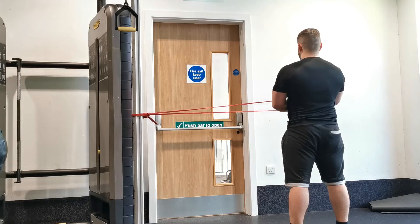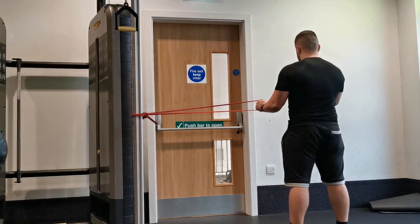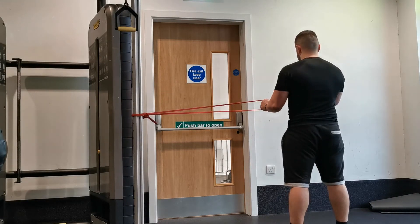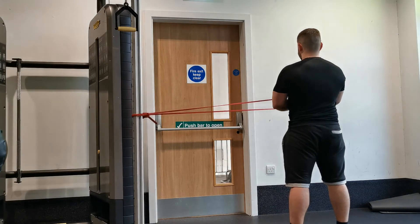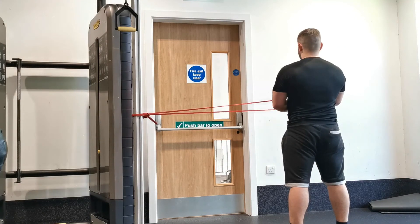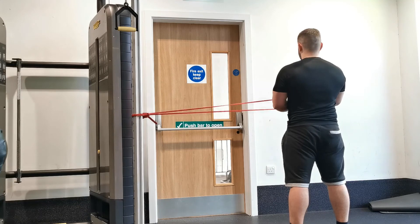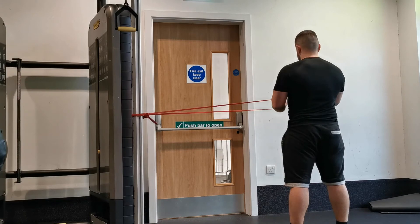Slowly return to the start position and repeat. For the internal rotation it's the exact same movement, just going in the opposite direction. Assuming you're standing with your left side closest to the machine, take the resistance band in the left hand and position yourself with your hand slightly outside your elbow joint. Keeping your elbow fixed in close to your side, pull the resistance band rotating about the shoulder towards your stomach, and slowly rotate it back to the start position, keeping your forearm parallel with the ground throughout the movement.